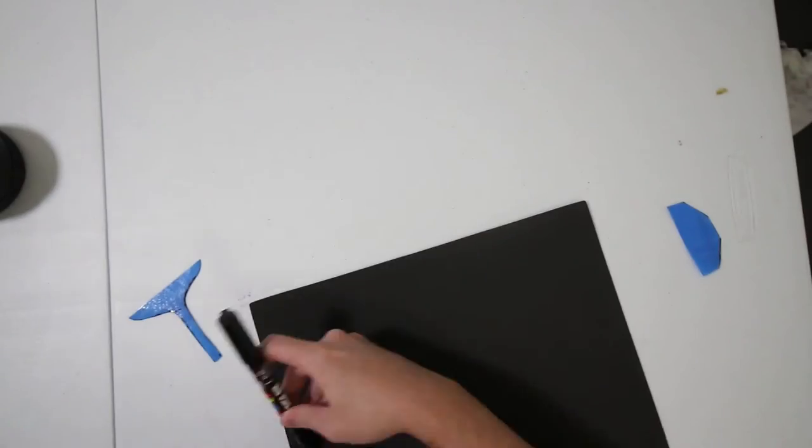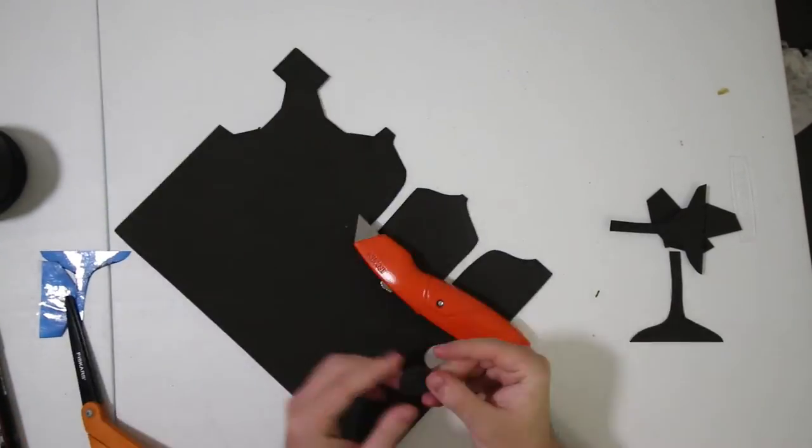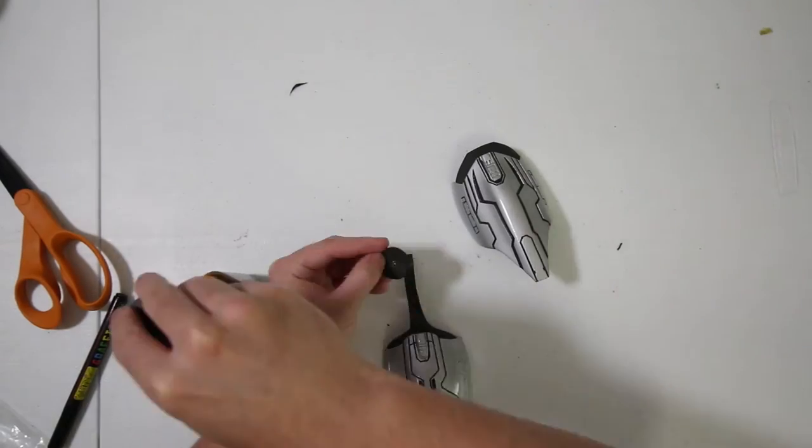We're almost finished with these web shooters, but first we have to do the web trigger and the back plate. I made a simple template using just some masking tape and cut them out of craft foam. Using contact cement, I glued the foam attachments to the actual web shooters, and they look pretty decent. It's definitely not the best work I've done, but it's also not the worst. People aren't going to be looking at the web trigger or the back plate as much as the actual web shooter, so it completely works for me. If it doesn't work for you, you don't have to do this method.